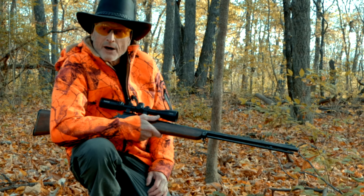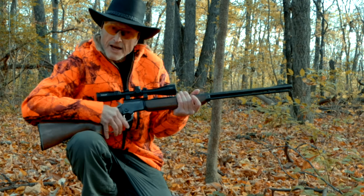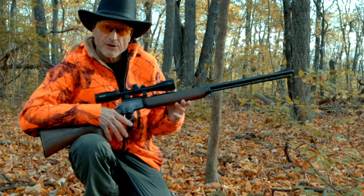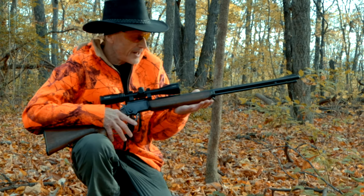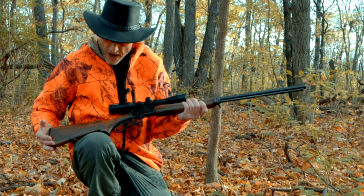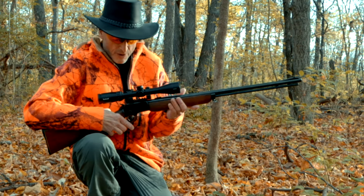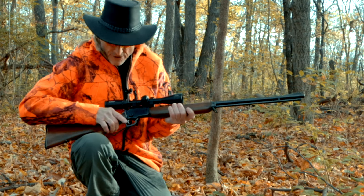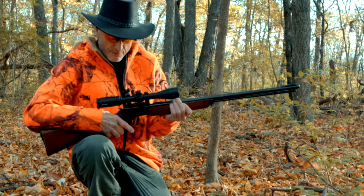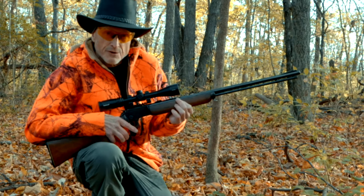I'm using a Marlin 39A here — it's a 1957, been in the family for a while. I really love this gun; it shoulders nice and feels nice in the hands. I enjoy the style too — it's a solid walnut stock, the barrel's 24 inches long, and it's a lever action. I have a Bushnell scope on it with a drop compensator.